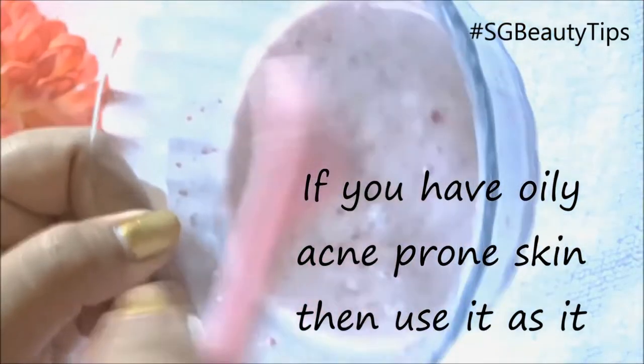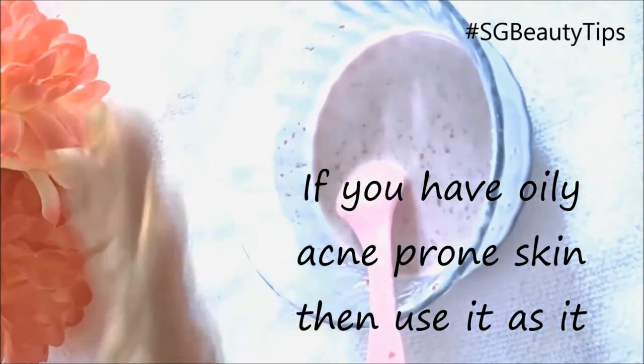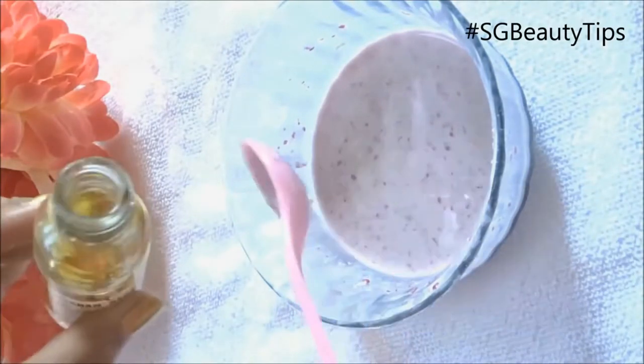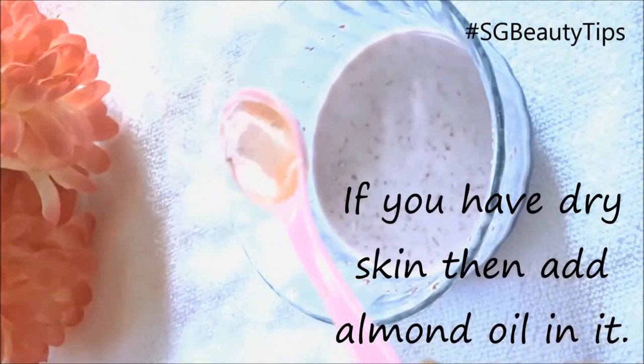Now our rose face pack paste is ready. If you have oily or acne-prone skin, you can use this simply. But if you have dry skin, then add one teaspoon of almond oil into it.